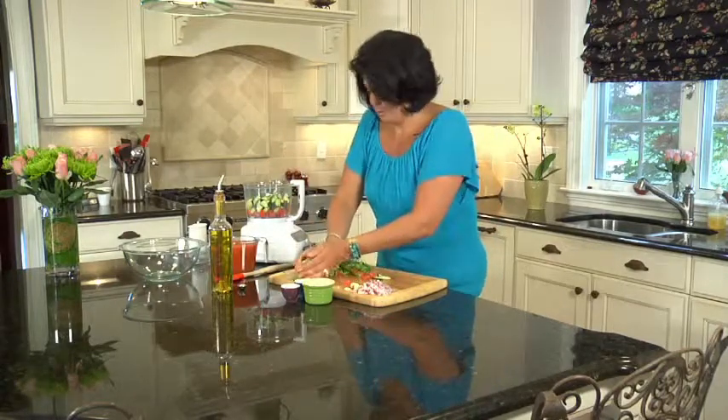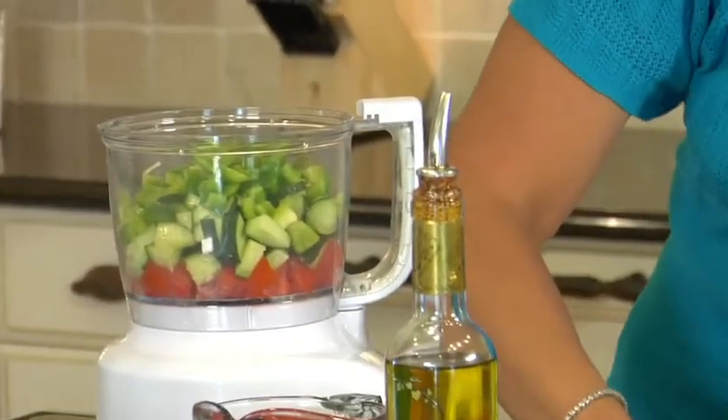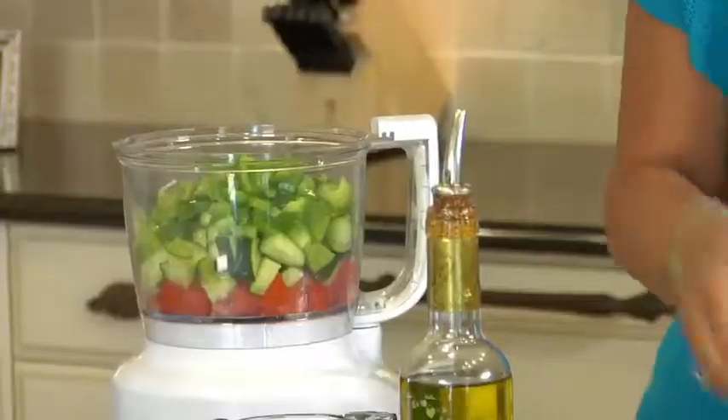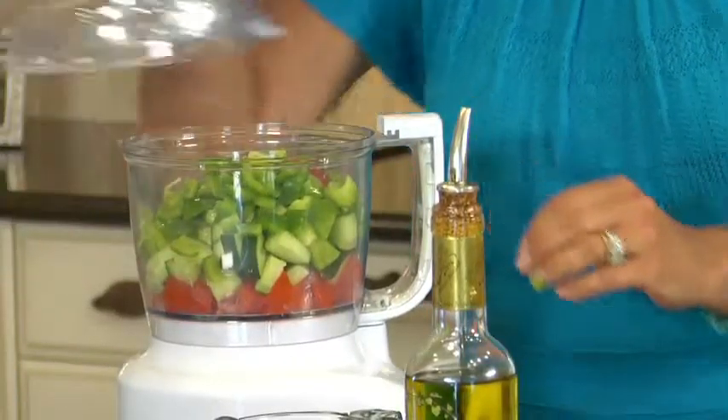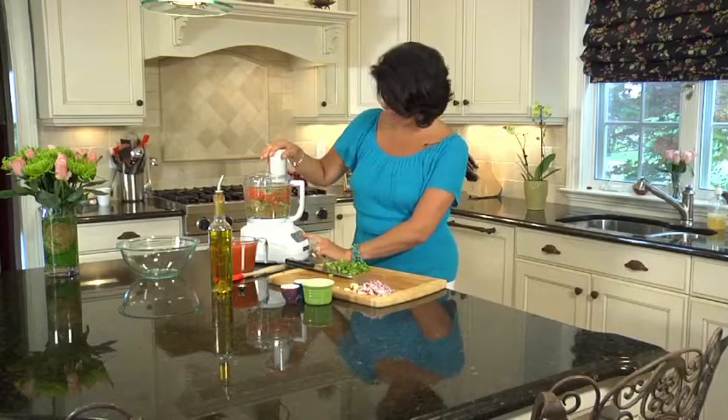And a green bell pepper. Put it all in there. You just want to pulse it so that all the vegetables blend together.